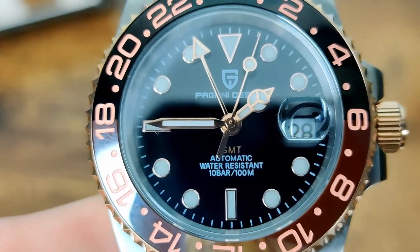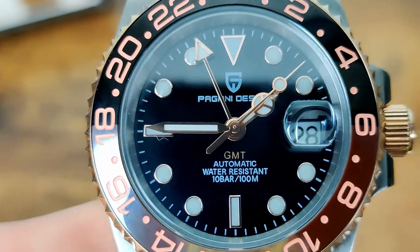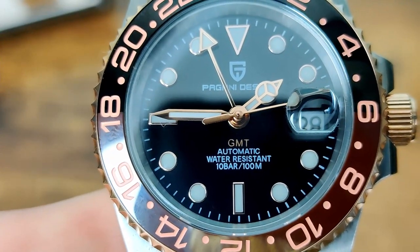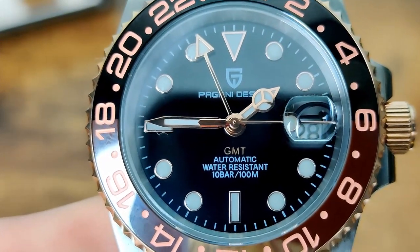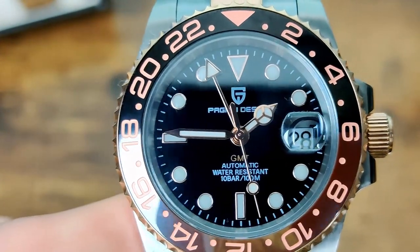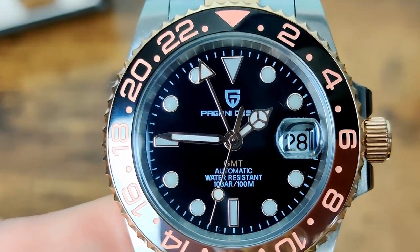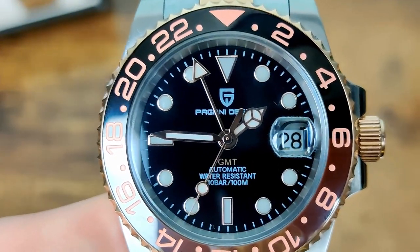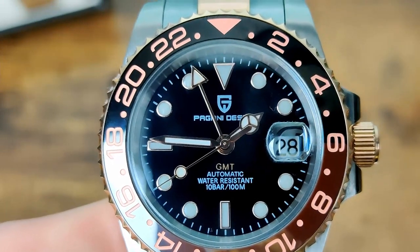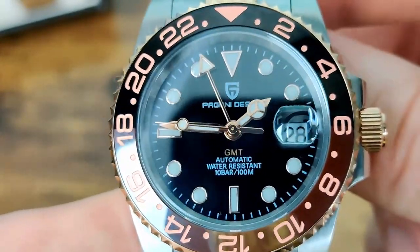All the text on the dial is printed. We've got the Pagani Design logo at the top, 'Pagani Design' written under that, a matching color for the GMT text, then 'Automatic', 'Water Resistant', '10 Bar', '100 Metre'. I'd probably prefer slightly less text. Personally, I'd like to see them just use the Pagani Design logo or just the name — one or the other — and I don't really think you need 'Automatic' on there either. Other than that, not too bad.